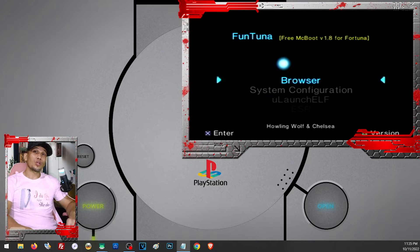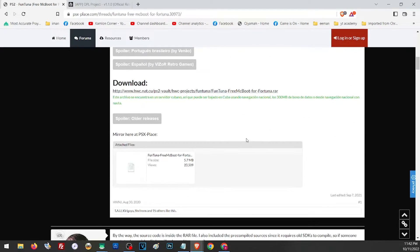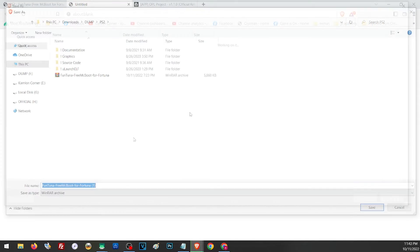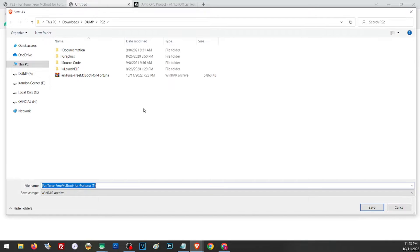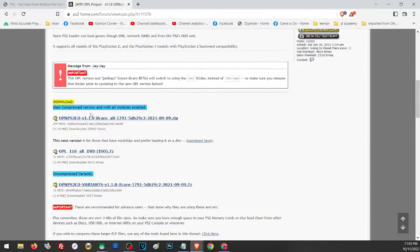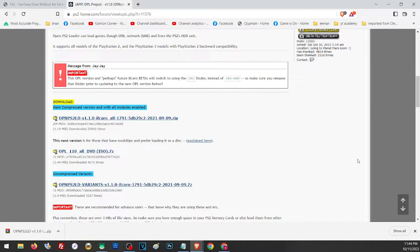Let's start with downloading our files. On our description you'll find the links for the files we need, as well as the video on how to create a DVD boot. Open the link and scroll down a little until you get to the download section and click to download the file. If that's not working there is a mirror link you can also use. For the OPL file, again open the link from our description, scroll down, and download the file. Let's save them both in the same directory.